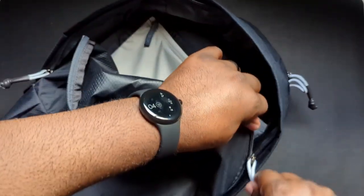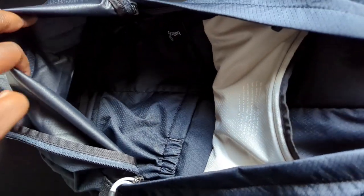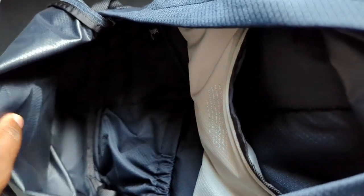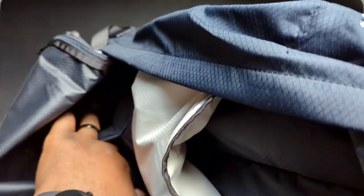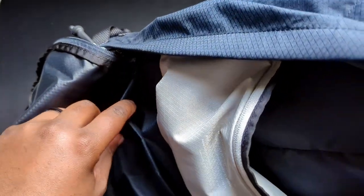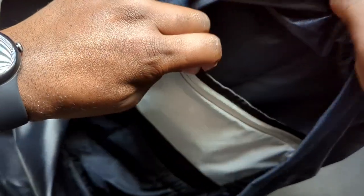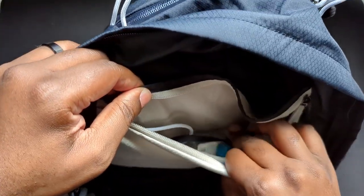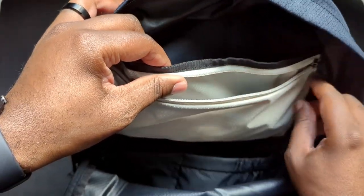In the larger compartment — and again this is a 20-liter bag — when you open it all the way, it seems like more room than most people would need. You also get these interior pockets, which is a really nice touch. You get two of them: one is much bigger and one is a lot smaller. There's also another pocket made of the same material, and you can see some of the items I have in there.